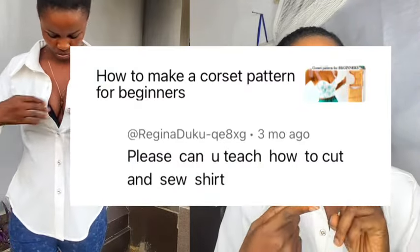Hi guys, welcome back to the channel. In today's video I'm back again with a new tutorial — how to make this shirt. A subscriber asked me to show how to create a shirt, and she sent that message three months ago, so girl, this video is for you. This tutorial is going to be very detailed: how I made the collar, the buttonholes using my normal sewing machine, and how I made the sleeves.